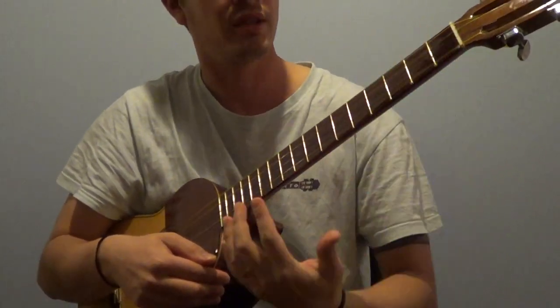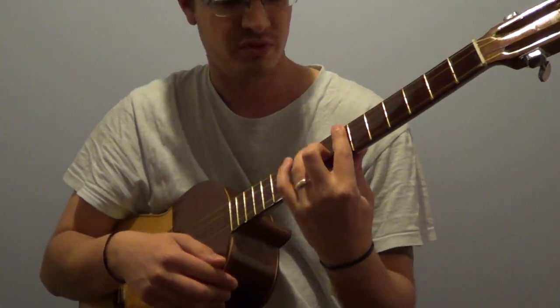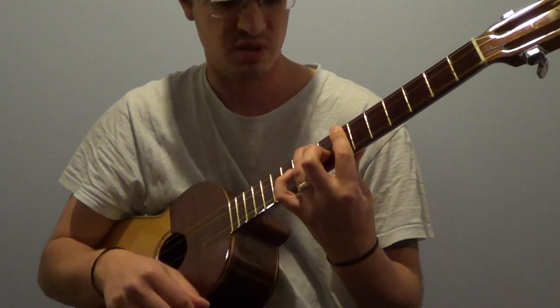Similarly, if we're applying the bar, we're always going to have a couple of fingers open so that we can play around with them. In this case, this is D major.